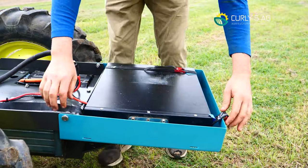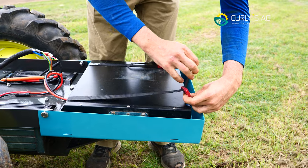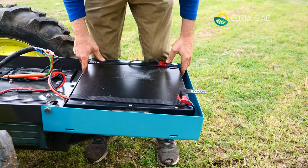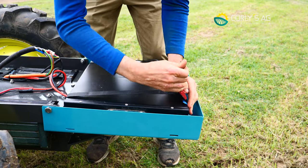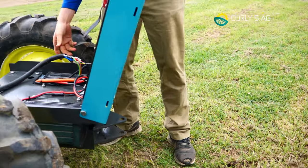We'll put the straps back on and pull them nice and tight. When you're farming around the place you don't want your battery jumping around — just make sure it's centred, pull it nice and tight, then flip it back up and out of the way.